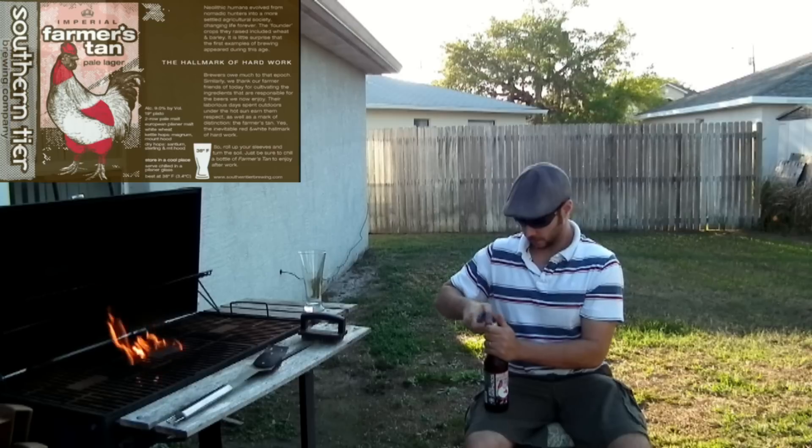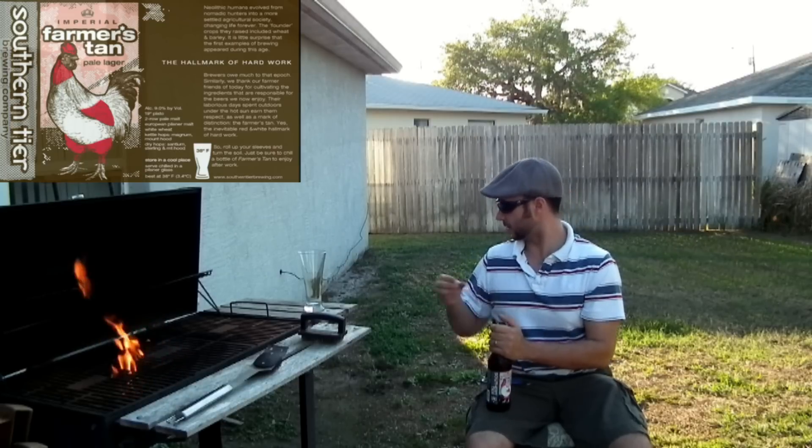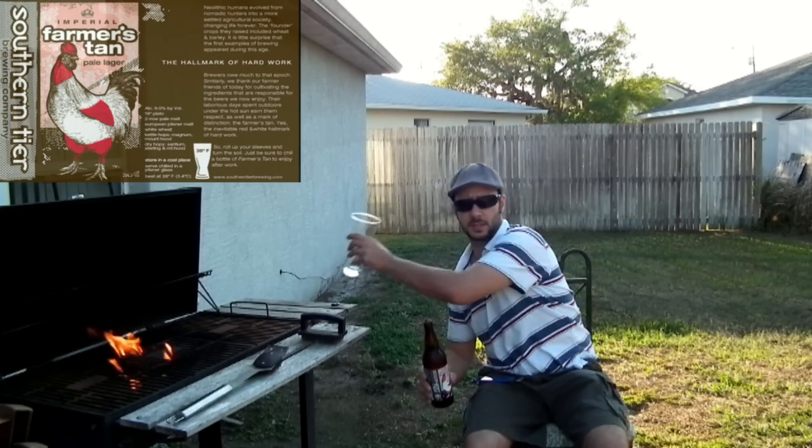This is called Farmer's Tan Pale Ale. Southern Tier puts out some really good beers. I got this out at ABC. This was like three bucks. I think it's about a 22 ounce.